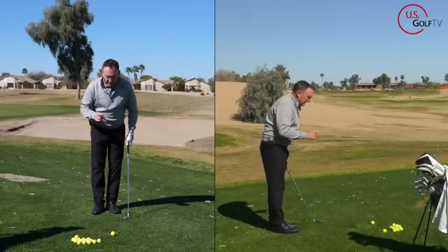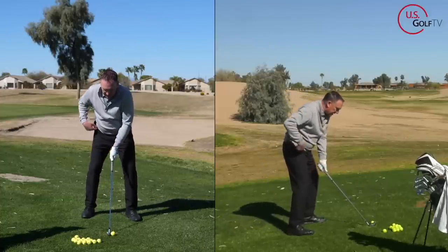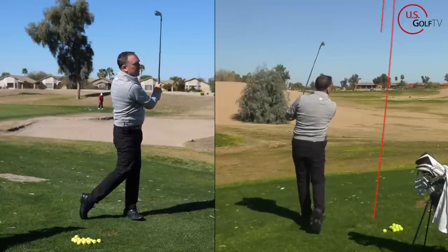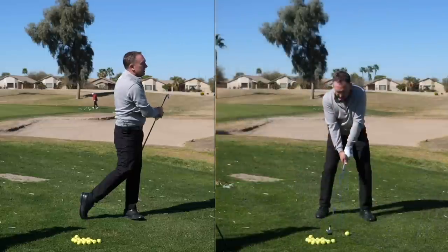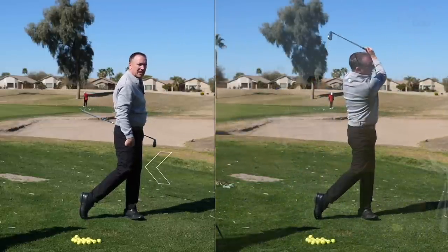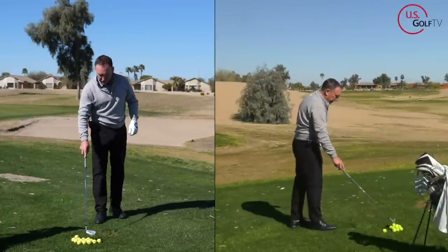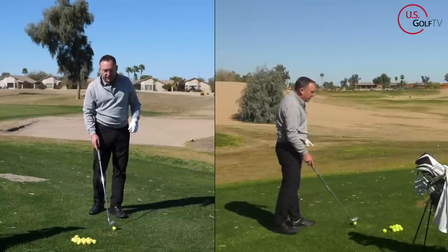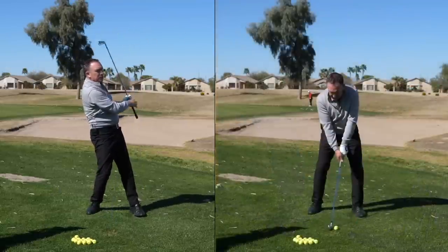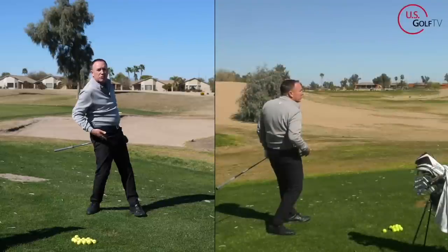Let me hit another shot and watch where I'm at when I finish. Watch the box — back. That was better. Notice the finish: I'm on my lead foot, balanced, and the knees are touching. What a lot of experienced, older golfers do instead is keep their weight on their back foot — finishing back here. That is not a good pivot motion for an older golfer. We've got to finish forward on the lead foot.